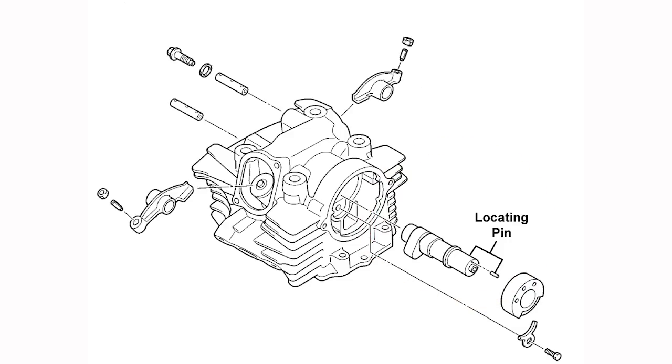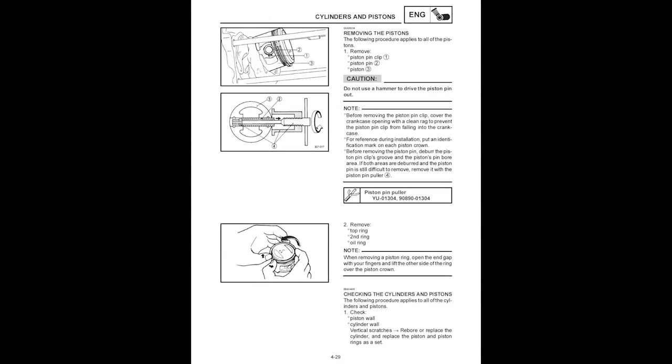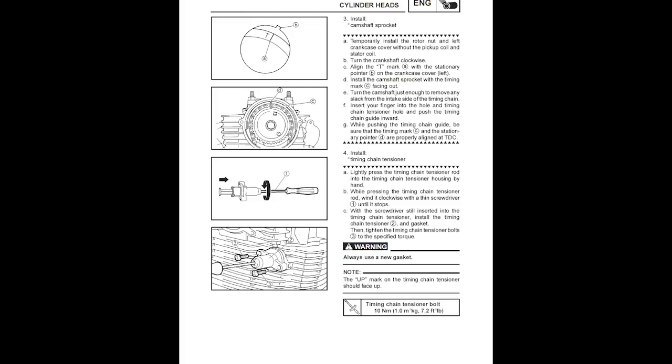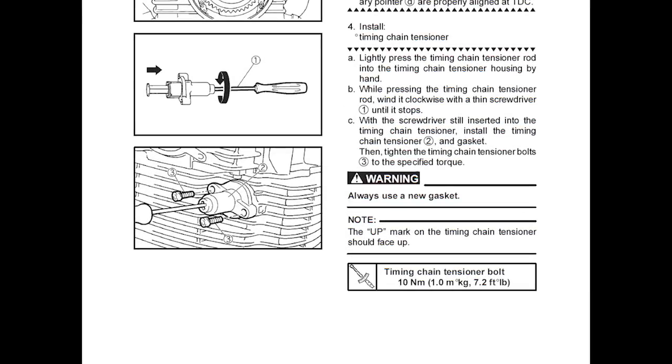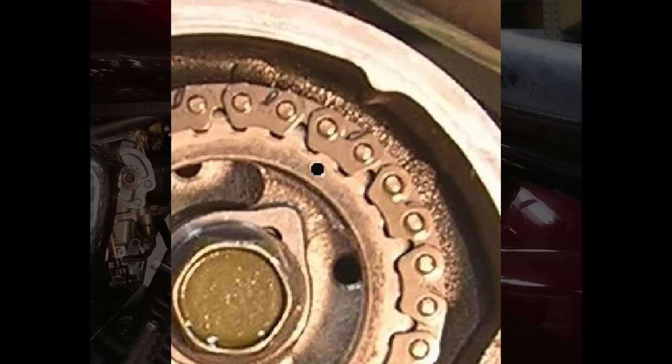Install the cam chain guides and both cylinder and cylinder head assemblies using the steps in the appropriate service manual. Install the rear cylinder cam sprocket and make sure the single punch mark on the cam sprocket is aligned with the timing mark on the cylinder head. Install the rear cylinder cam chain tensioner, then install the washer and bolt and torque to spec. Double check that the punch mark is still aligned with the cylinder head mark.